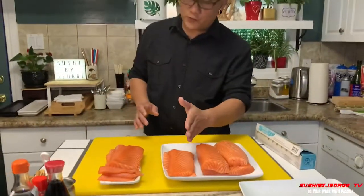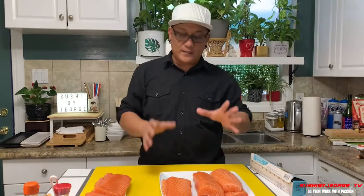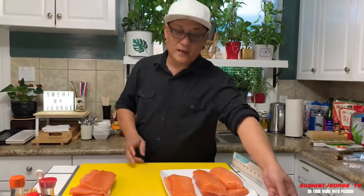Saka ito yung pang-sushi. So ito po, gagamitin po natin sa vlog natin mamaya, karugtong po nito. Ang gagawin natin ay shine-shine roll. Yan po yung gagawin natin. So abangan nyo po yan pagkatapos po nito. So babalutin na po natin ito kasi hindi natin magagamit lahat. Ganito po yung pag-reserve ng salmon.